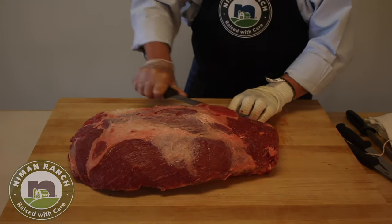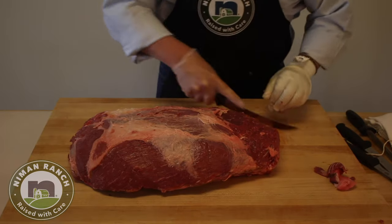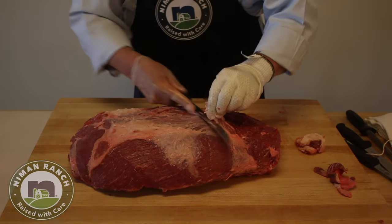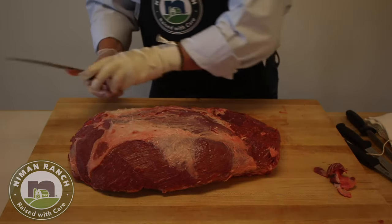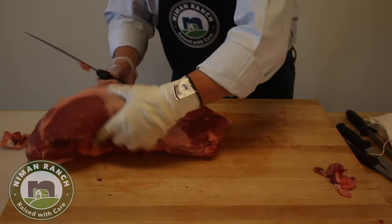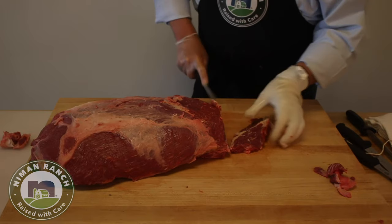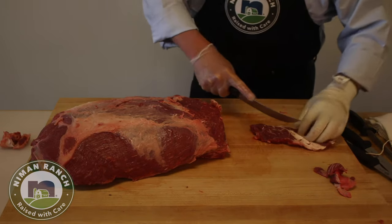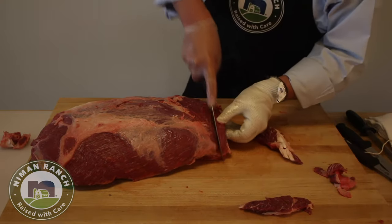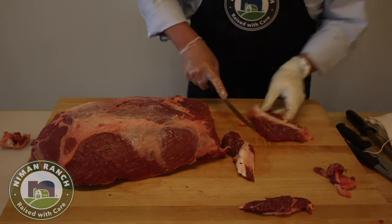I'm going to do a little bit of trim on the top and take off some of this connective bone tissue. Not a lot of trim on it this time since we're going to cut it into steaks and trim the steaks individually afterwards. I'm going to pull a few Delmonico steaks off the front — usually you can get one or two, sometimes three depending on the size. On this one it's a lot thinner and skinnier, but we can get two.